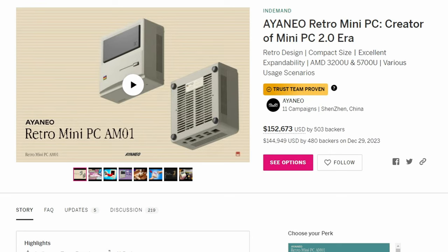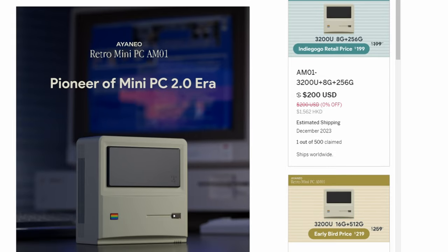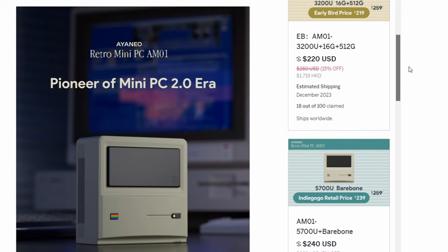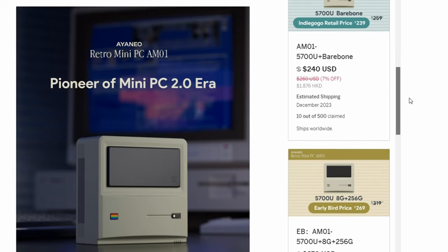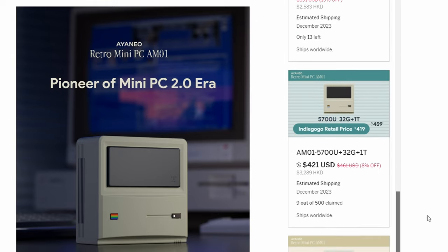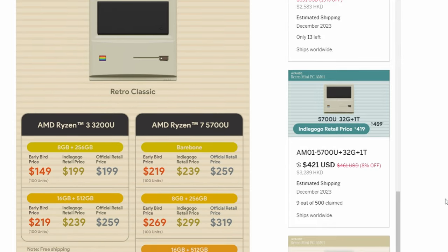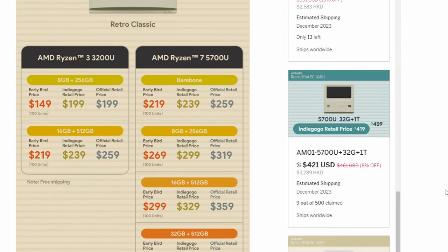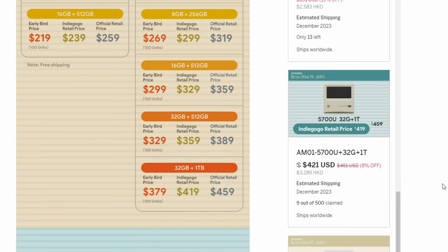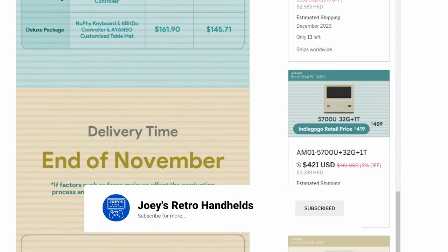The model I have here is the 3200U version with 16 gigabytes of RAM and 512 gigabytes of storage, retailing for $220 US on the Indiegogo page — link in the description. There's also the 5700U version at $299 for the same configuration. Some might say that's the better option, and I would be part of that group.